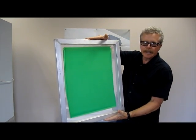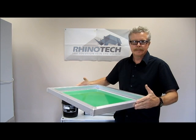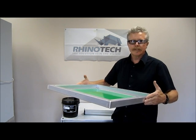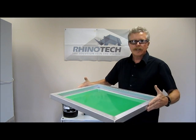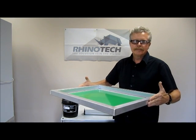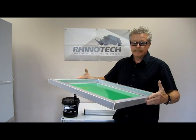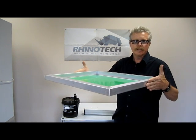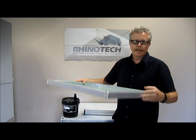It can be done, and it's simple, easy, no mess, no fuss — simple, easy, fast. Thanks for watching. Give us a like and you'll know where to find us. We'll be back with another video on exposing this screen the proper way. Thanks again for watching. Until then.